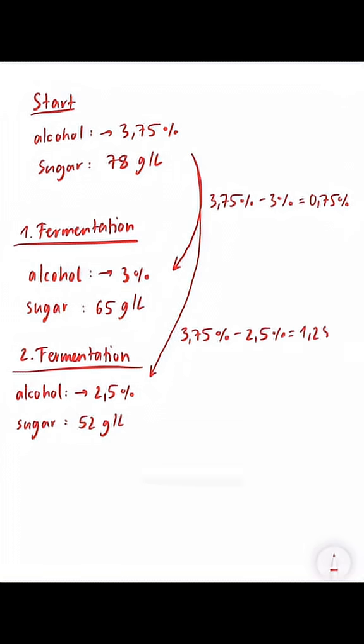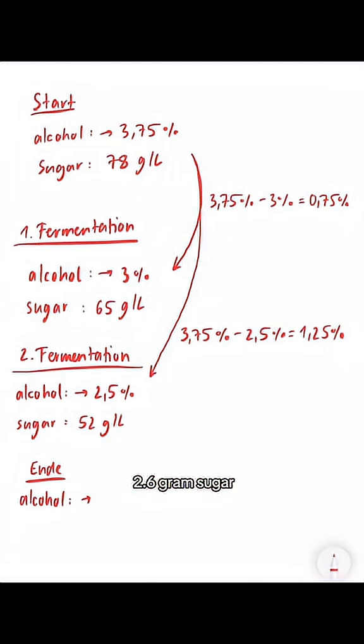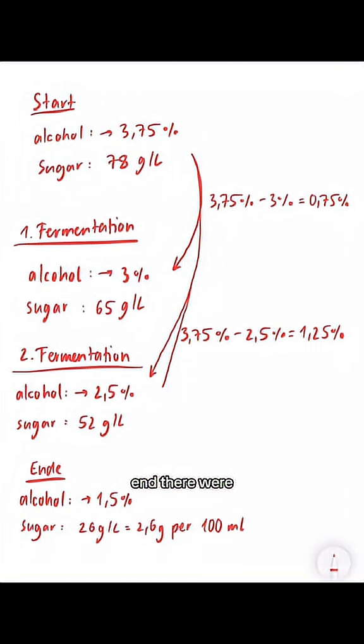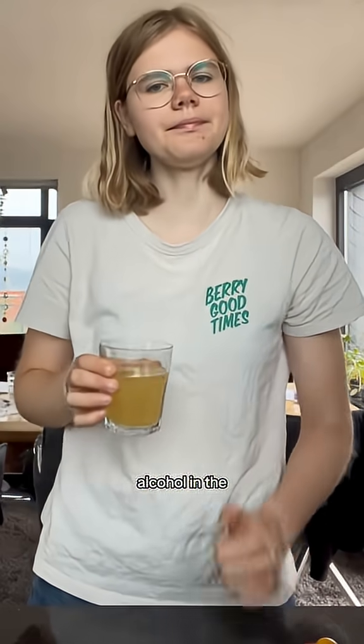Because we didn't drink the whole kombucha right away, I made another measurement after a total of 17 days, which showed that there were only 2.6 grams of sugar per 100 milliliters left. That means the scoby used all of the other sugar to create carbon dioxide and alcohol. So at the end, there were 2.25% alcohol in the kombucha — honestly more than I expected. Depending on how long you let it ferment, there can be more or less alcohol, and you could also slow the fermentation by putting it in the fridge.